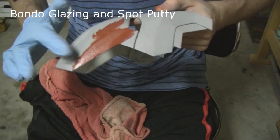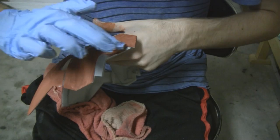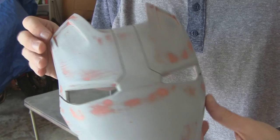You want to cover the spot putty over the whole faceplate — and I mean the whole faceplate. Once that dries completely, it's back to the sink for more wet sanding. You can see that the majority of the spot putty is completely gone, but that's perfectly fine because all you wanted to do was fill the low spots.